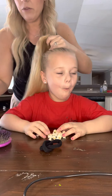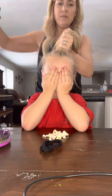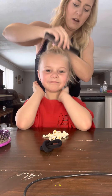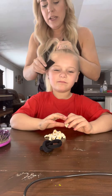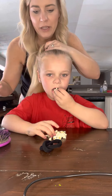Before I even put the ponytail in, I'm going to spray — close your eyes, close your mouth — hairspray, and I'm combing back all these little baby hairs. Ava has a ton of baby hairs, so I'll have to spray them several times. And sometimes, if her hair is really frizzy, I'll have to use gel or cream to lay the baby hairs down.